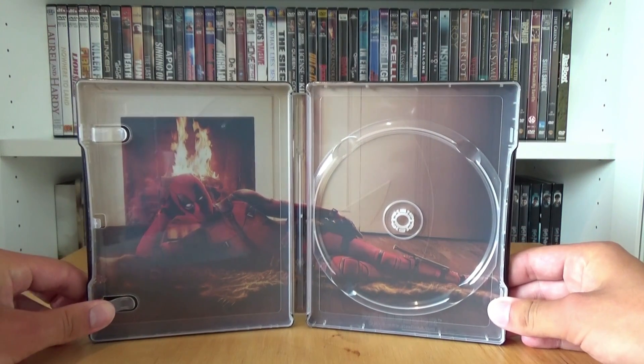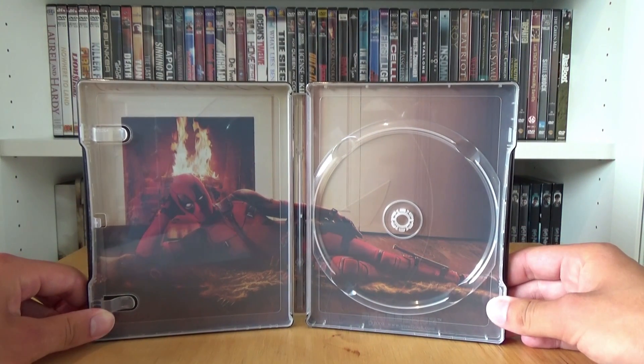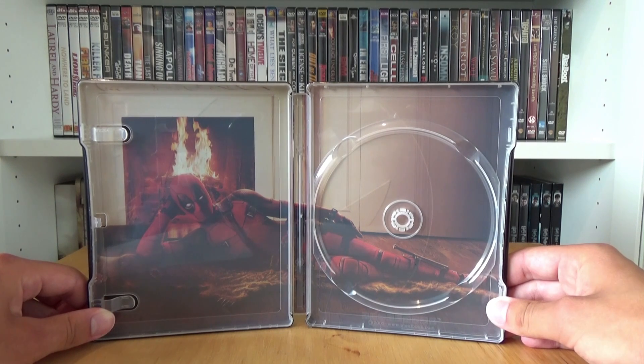And this inside artwork — this artwork is just genius, it's great. I can't say anything wrong about this artwork, it's absolutely great and genius.